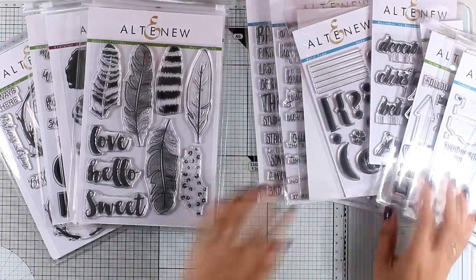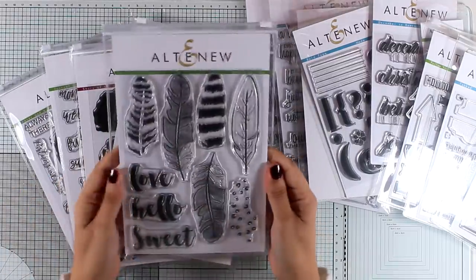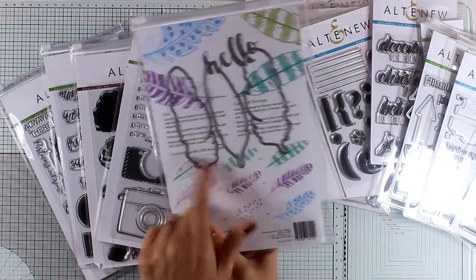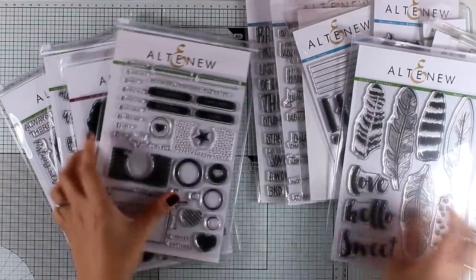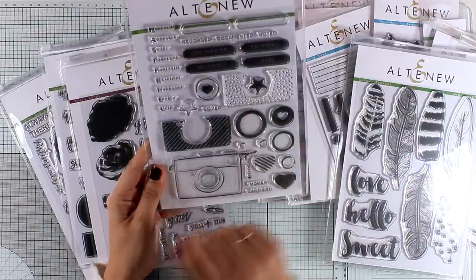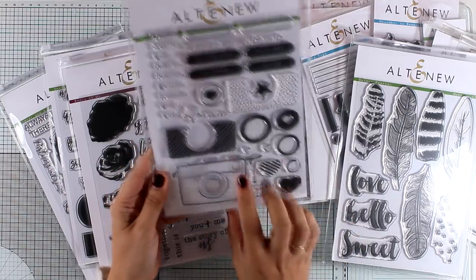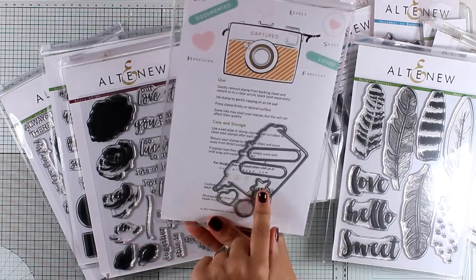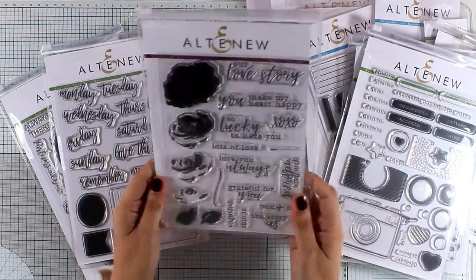I'm just going to show you a few of the Altenew stamps and matching dies that I really love from the latest release. Let's start with this stamp set — this is the Golden Feather stamp set and matching dies. You get beautiful designs of feathers as well as lovely bold handwritten sentiments. This is the Snapshots stamp set and you can create a beautiful focal point with that camera. It is actually a layering stamp, so you can stamp all the different elements on top of it to create your customized camera, and there are also matching dies. This camera is big enough to make a beautiful focal point on your cards as well as your scrapbooking pages.